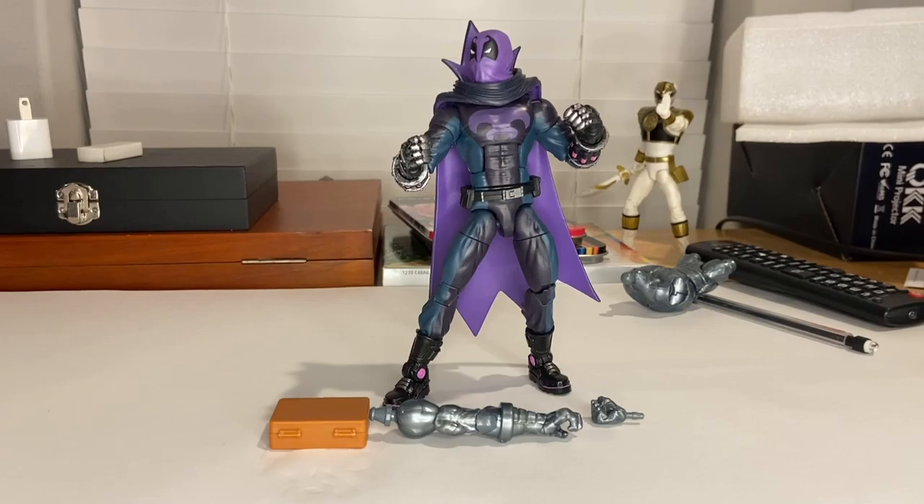You get the picture of the comic Spider-Verse Prowler with that spray-painted spider, same thing on the other side. Here's the back with a picture of Prowler — you can pause and read that. Here are all the figures in the wave: Miles Morales, Spider-Gwen, Peter Parker, Prowler, Hand Ninja, and Frogman, which builds Stilt-Man.